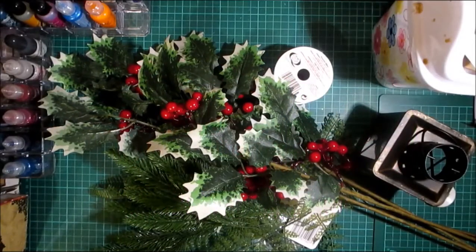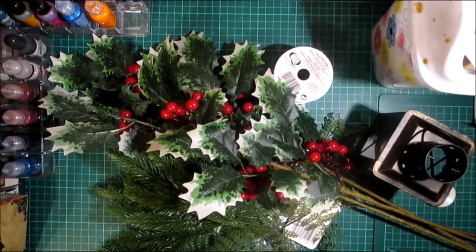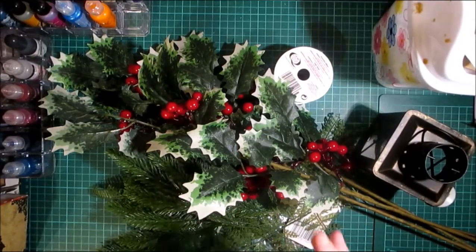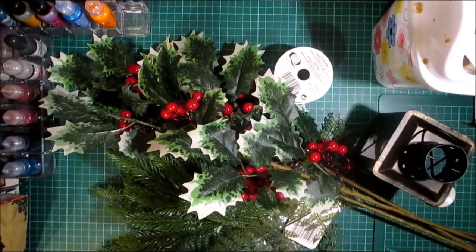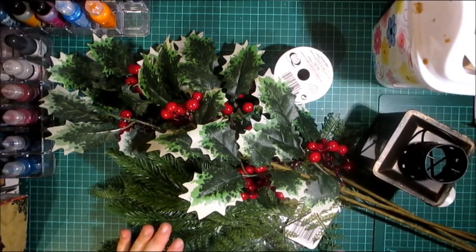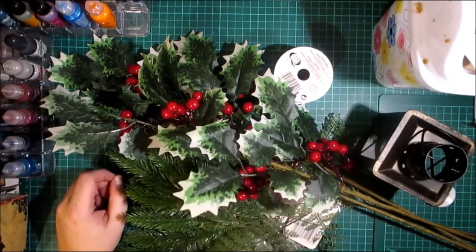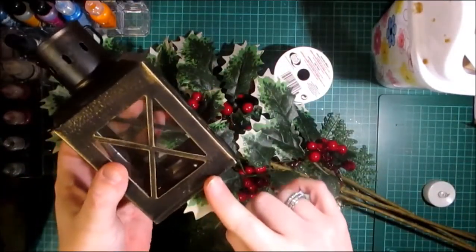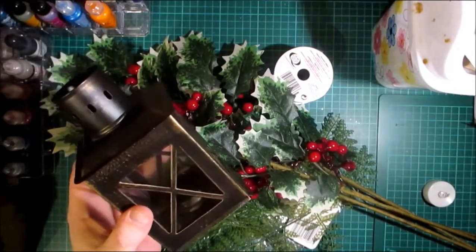Hello crafters, welcome to today's video. We're going to be making a lantern to go in the middle of a swag of a garland. I have done two already so I'm bringing a third one to camera. I'm going to use predominantly Poundland items — the first two I did I used just things from my stash, but I wanted to bring this to you in case you wanted to recreate it. This lantern is from Poundland.